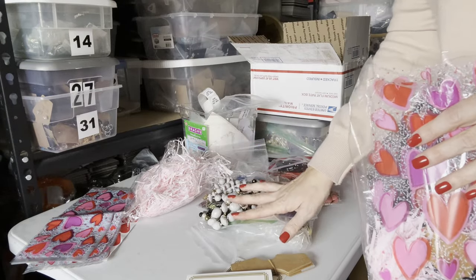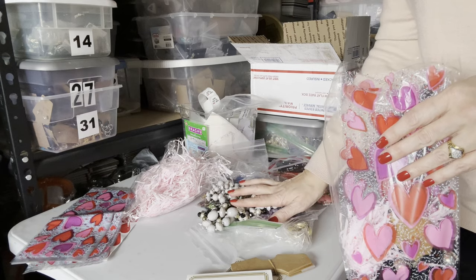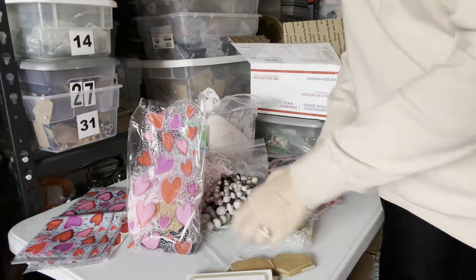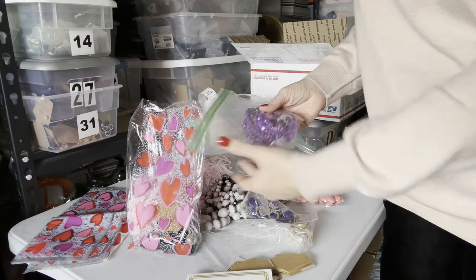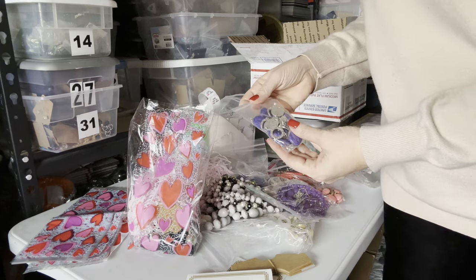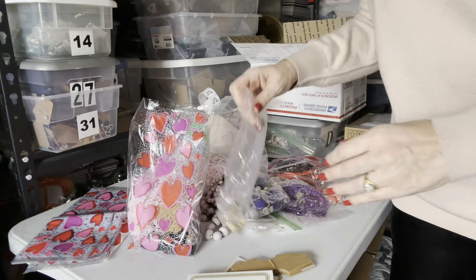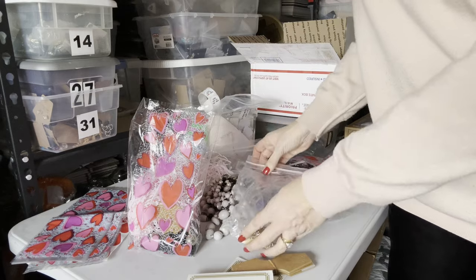I made a good sale. I sold these 14 necklaces and they came to $400. I sent an offer for $200. And after Poshmark takes their cut, I get $157.